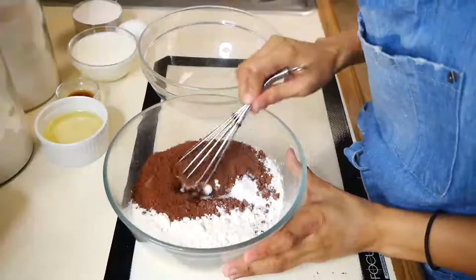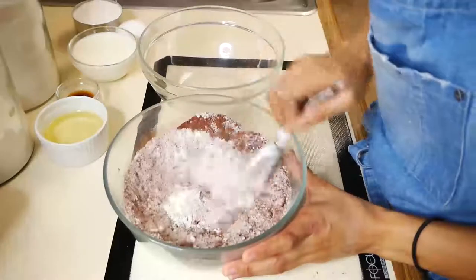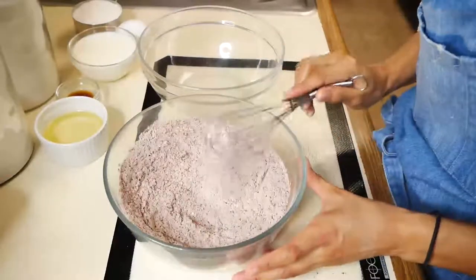The first thing we're going to do is combine all our dry ingredients in a bowl. I have all-purpose flour, dark cocoa powder, baking soda, and salt, and I'm just going to whisk that until it's thoroughly mixed.